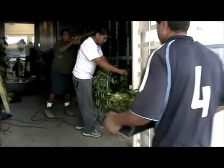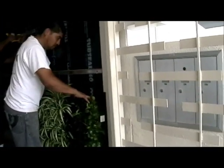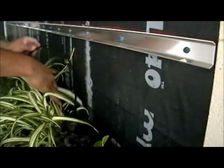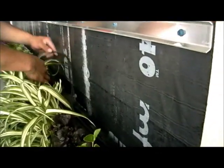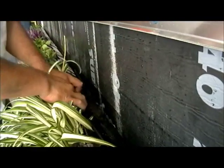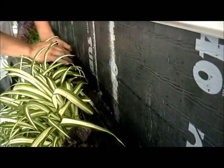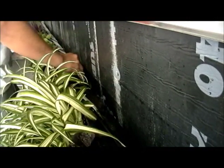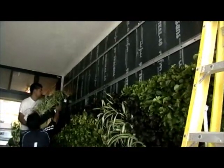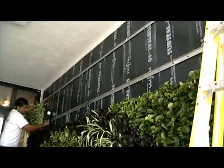Now they're going to put on the bottom row of plants and they're putting in the drip line. As you can see, they're almost done with the final installation — just a bit more left, about half an hour to an hour before they're completely done.